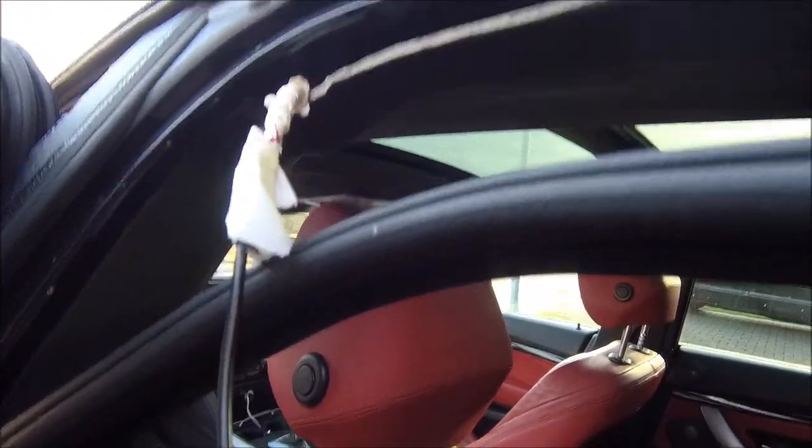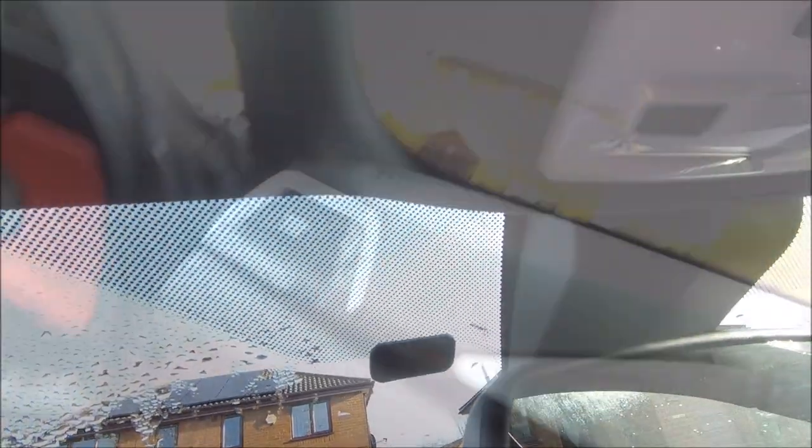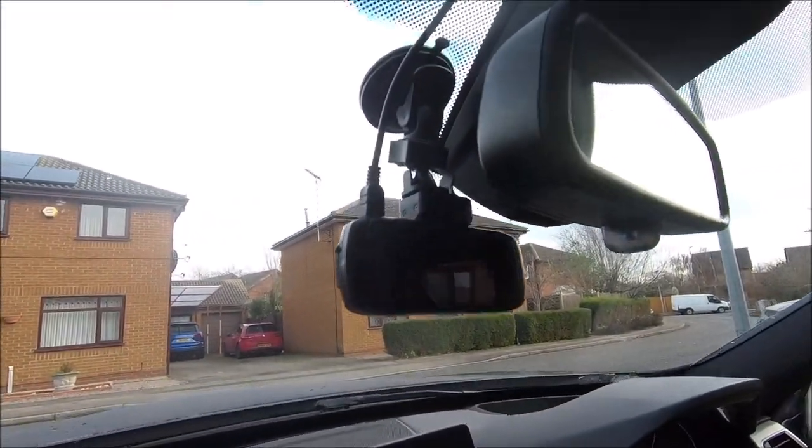Just got this piece of wire here to thread through — get that fed through. Going to the front, I've yet again taken the sun visor out to give me a little bit more room and access. We just feed that through there like so and then take it across and drop it down near the mirror. There you go, it's all mounted in, all tucked up, all the trims everything back on again, wire all hidden behind there.